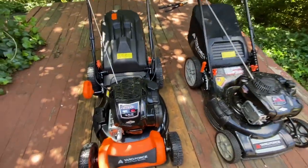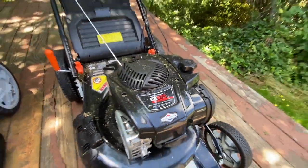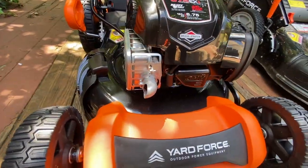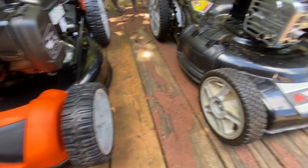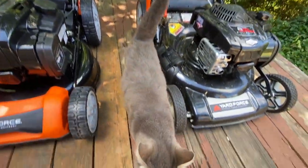The new one does have a bigger engine — 6.75 versus 6.25. The exhaust points straight out the front of the old one but goes off to the side on the new one. They also have different tires. Anyway, these were just a bunch of differences I noticed between the two of them when I was putting them together.